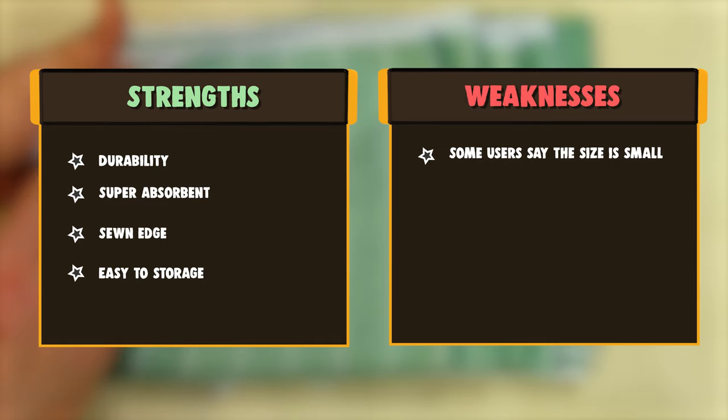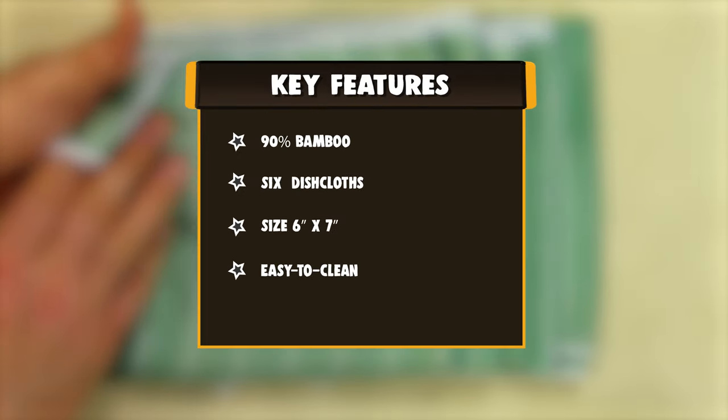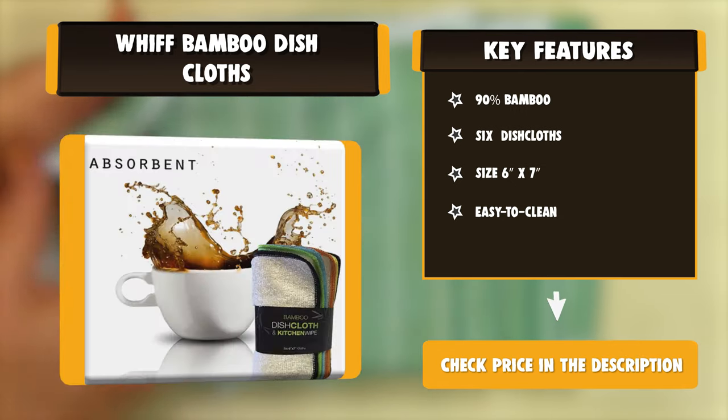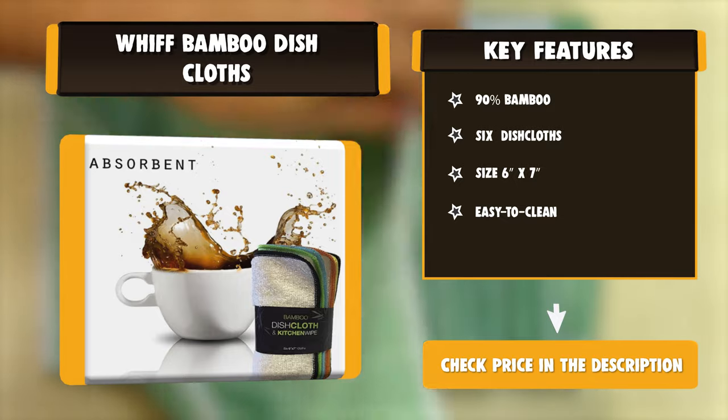At 6x7 inches, these dishcloths fit comfortably in your hand without folding or wadding up when it's time to do the dishes, clean appliances, or wipe down counters. They are a great size for storage around the sink too.